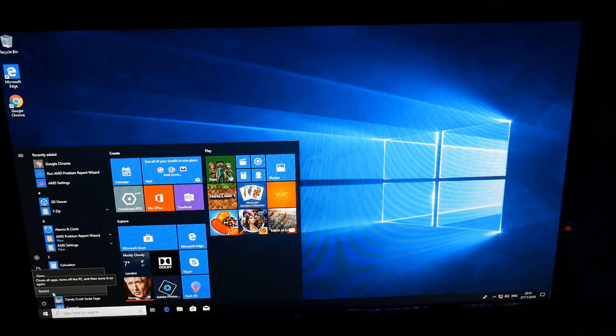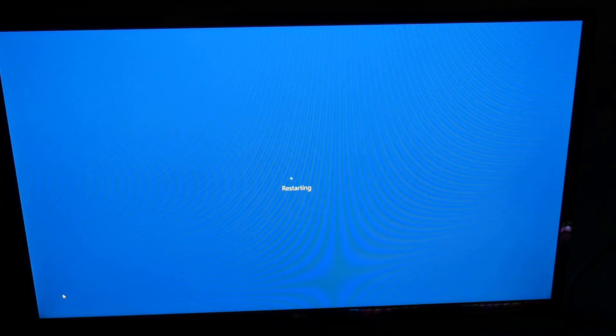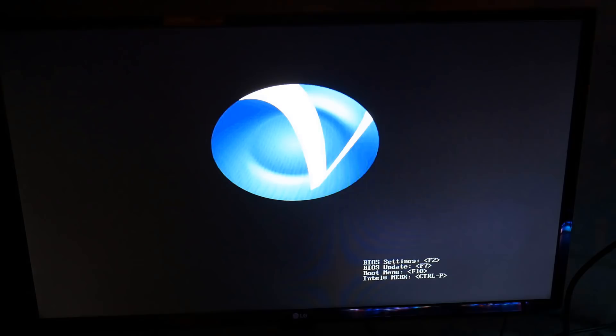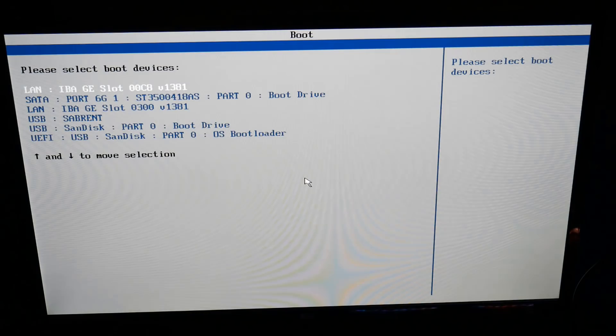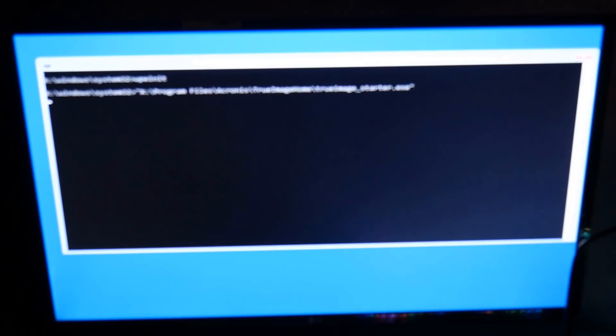Now I need to restart the computer and boot into our boot menu so we can change the boot order to boot to our USB flash drive which has got our Acronis on there. You'll need to be quick to tap the key to change the boot order - it'll splash up on the screen very quickly. In my case it's F10; yours may be F11, F12, F2 - there are loads of different keys. I'm going to tap F10, select my USB SanDisk boot loader for UEFI, and Acronis has now started to load up.